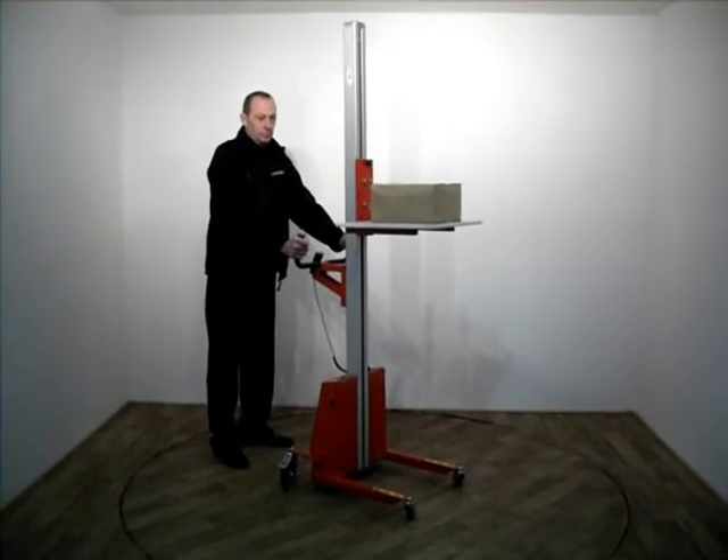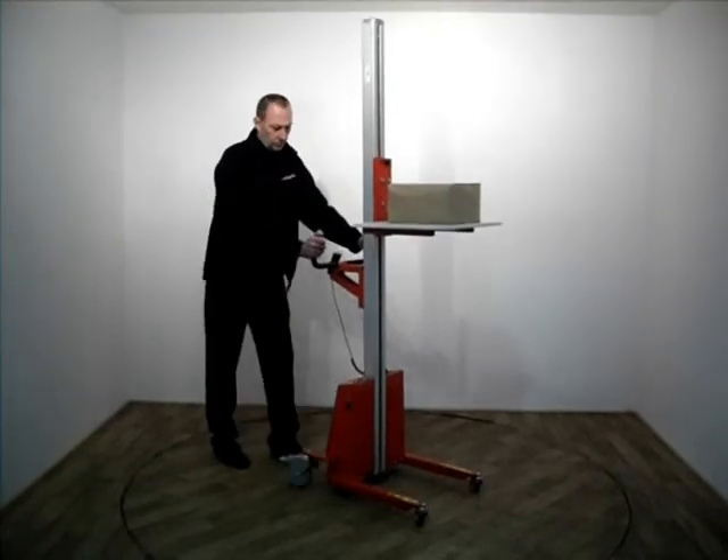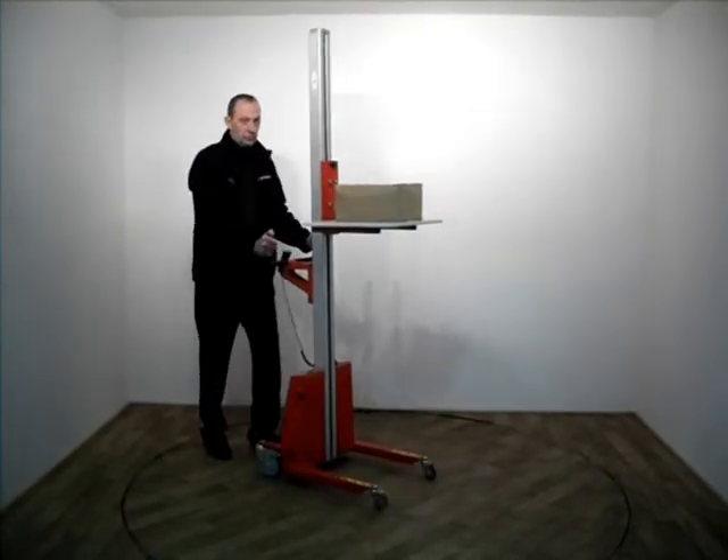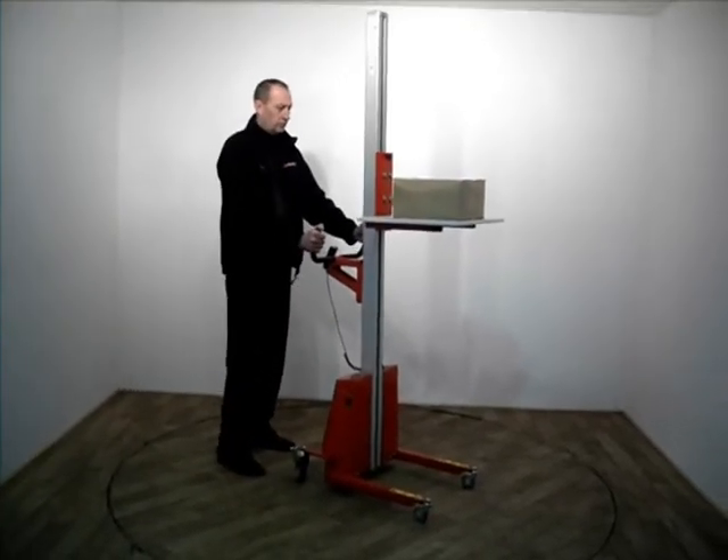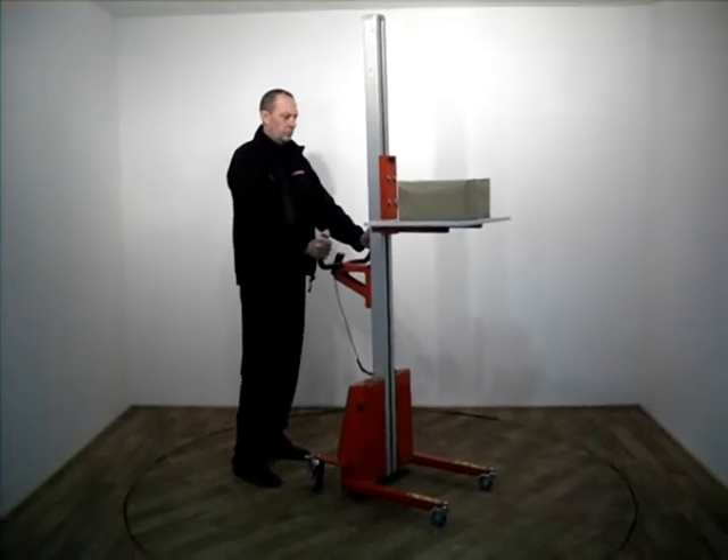Ensure that the lifting trolley is used on a fixed level and horizontal surface. The operator must have full supervision of the lifting trolley and all parts below for the entire time it's in motion.